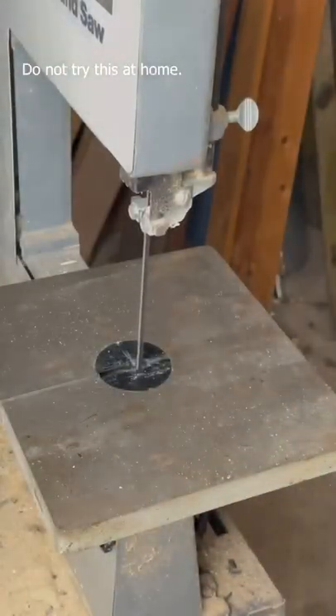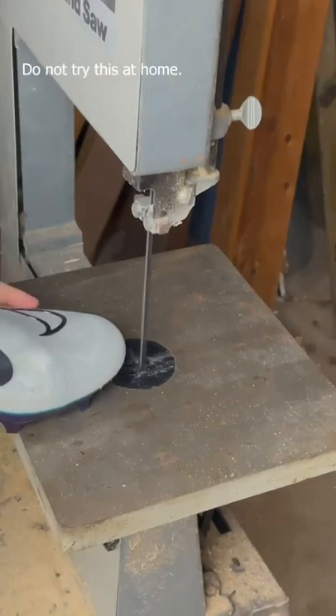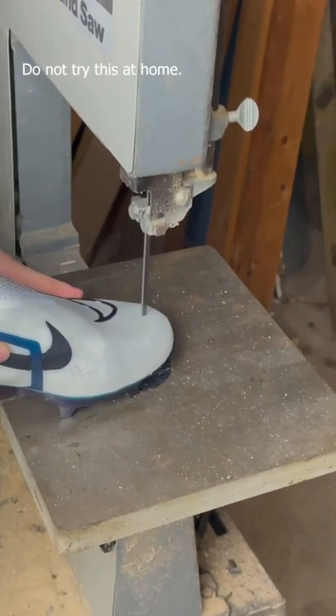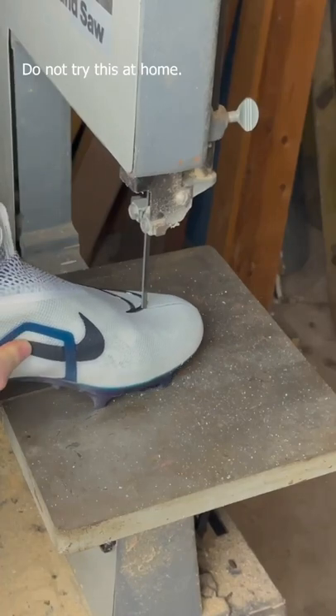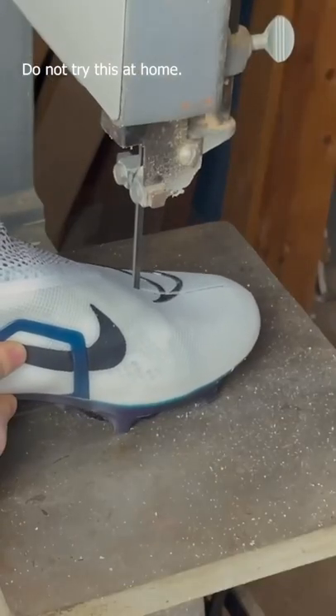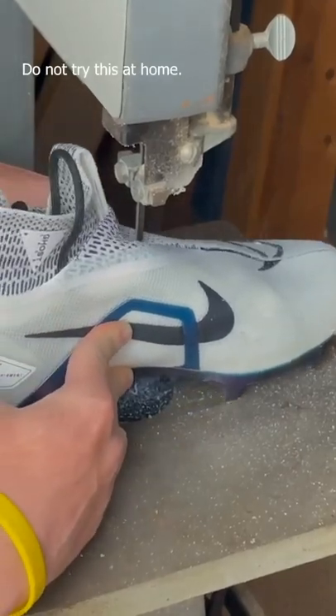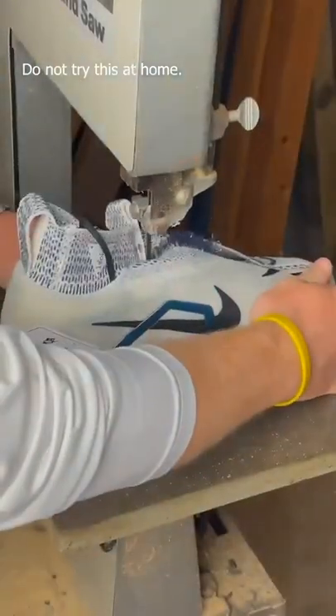What's up guys, here are my Nike Alpha Menace Elite 3.0 and I decided to cut them in half. So I know a lot of you guys are already asking, why are you cutting open a perfectly good pair of $200 cleats? And the answer is simple: to see the technology and to see what's inside.